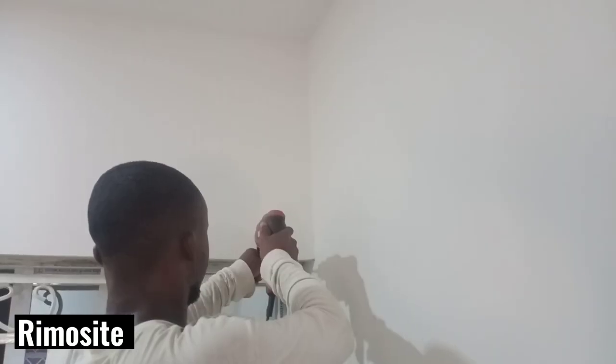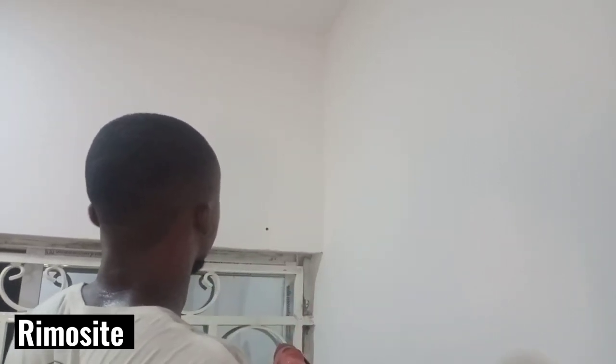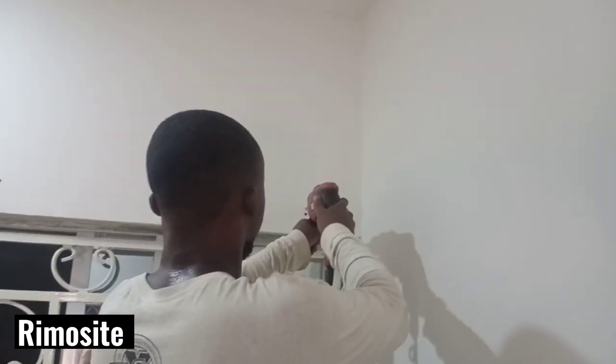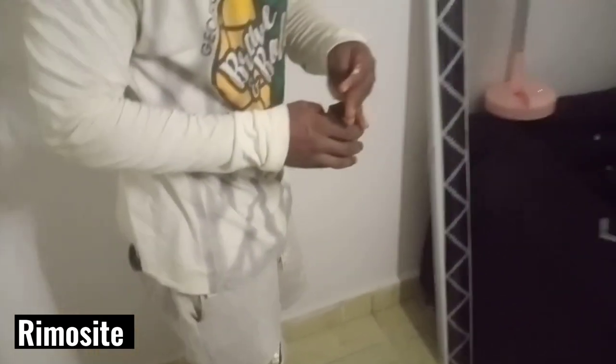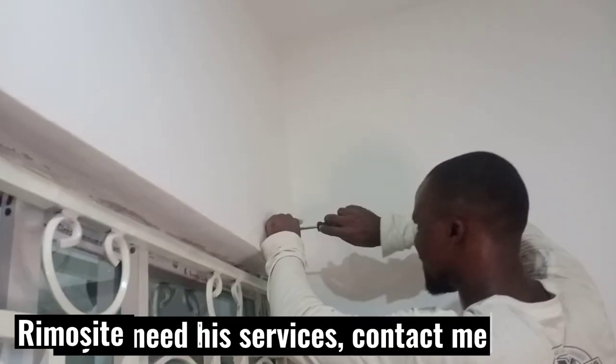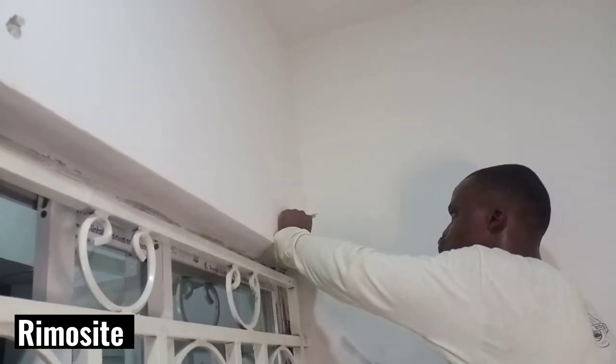The window blind comes with a bracket — it comes with brackets that you can easily mount on the wall. When you're installing, you can do it yourself or ask your installers. You can ask them to give you the brackets, as you can see here.